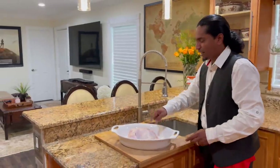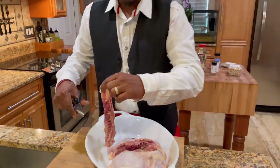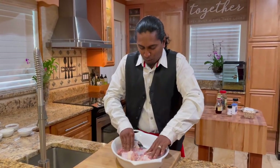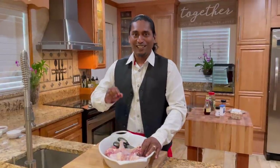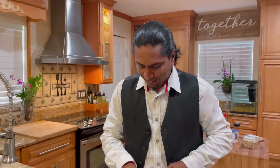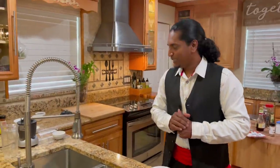What I do is cut out the backbone - you're not going to be using the backbone. I'll clean it up a little bit and then we'll start to make the peri-peri sauce. You can see I cut out the backbone of the chicken - look how flat it's sitting in the pan. Now I'll start making my sauce.